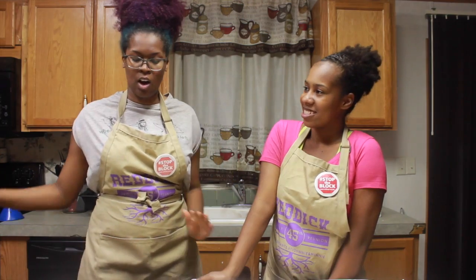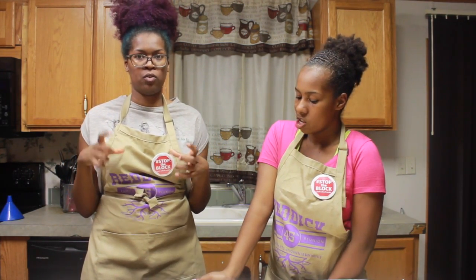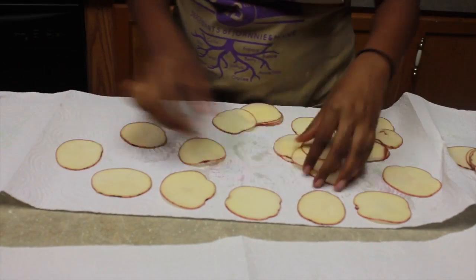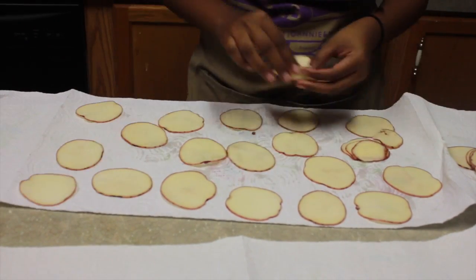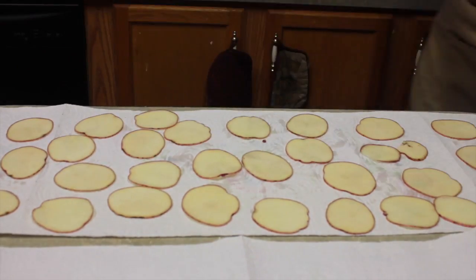Once you cut all of your potato slices into nice, uniform thickness, you're going to put them on a paper towel. You're going to place them on there so they all can dry — it takes about 10 minutes to dry. You want to make sure that they are as dry as you can get them.